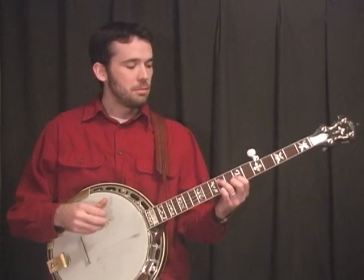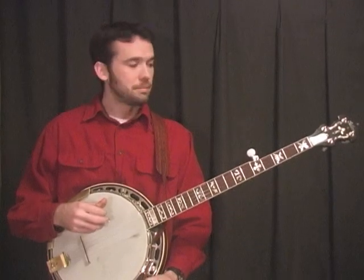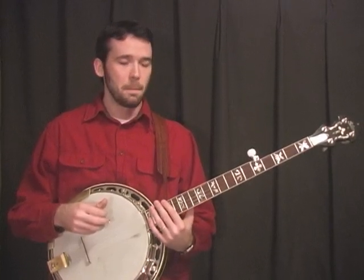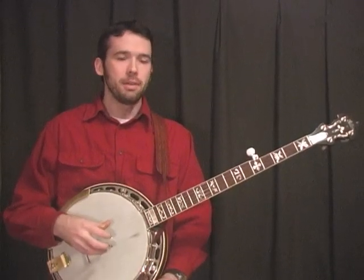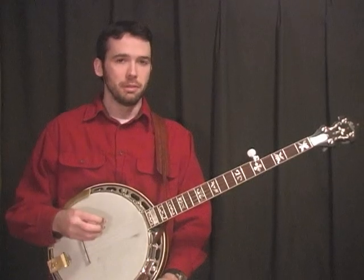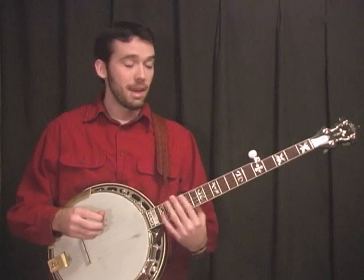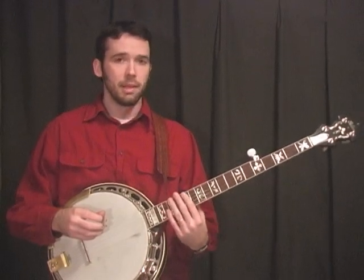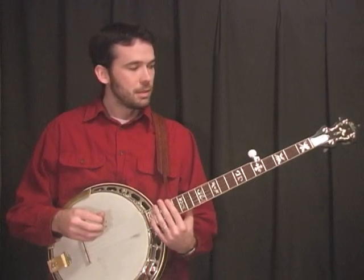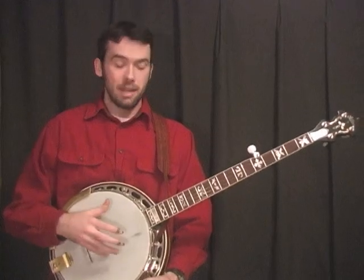I'll show you some setup things about Don's banjo that helped him get the sound he got. For one thing, Don always used light gauge strings and he didn't play as hard as a lot of banjo players do, so he very rarely broke strings. He used light gauge strings with a very close action. Mine is actually set up a little higher than he probably had his, but he had a very close action.